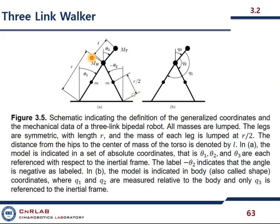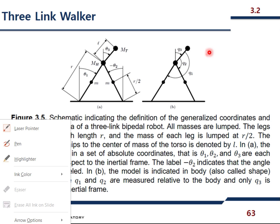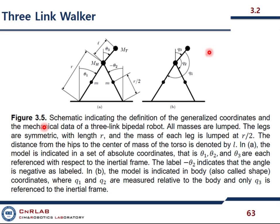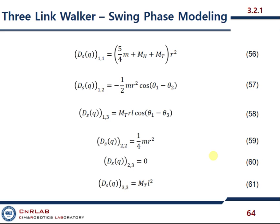I just want the difference between these: these are the absolute models and these are the relative ones. This is our swing phase model for the three-link walker. I just want to show you these equations written down for the sake of completeness.